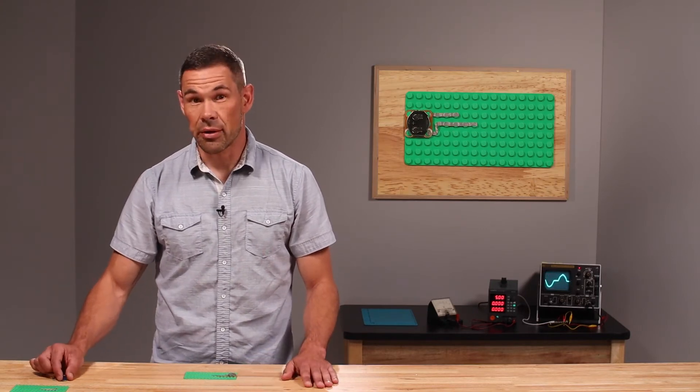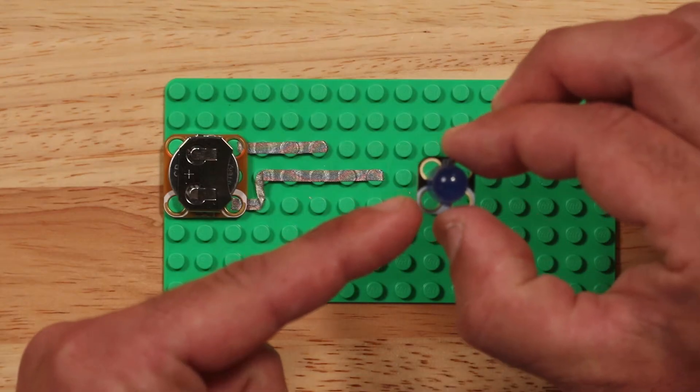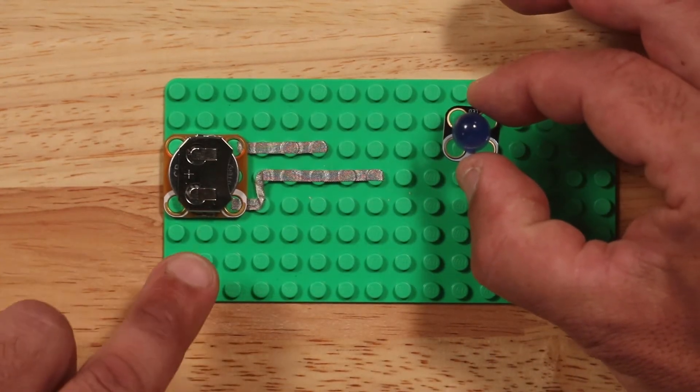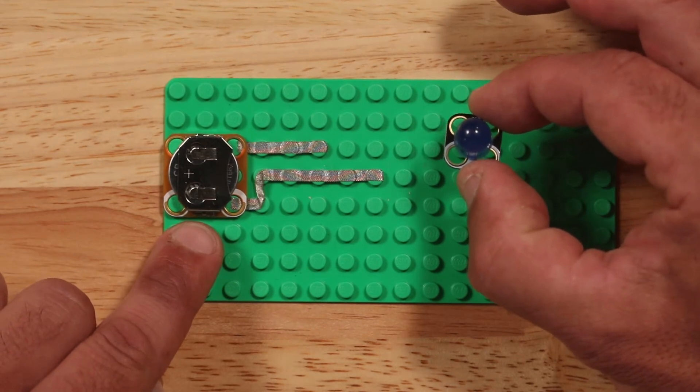With your battery in place, grab the LED. Make sure that the LED's white stripe side is oriented towards the pathway that leads from the white stripe side of your battery holder.